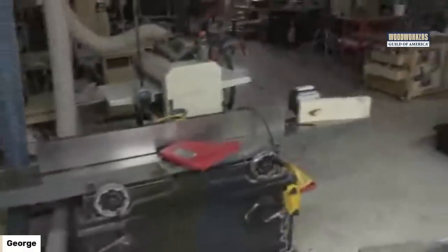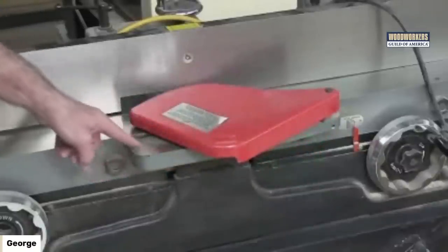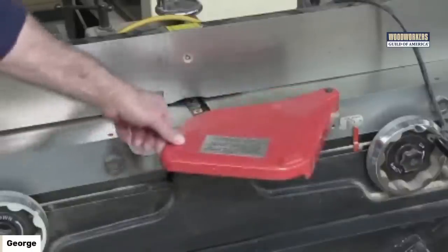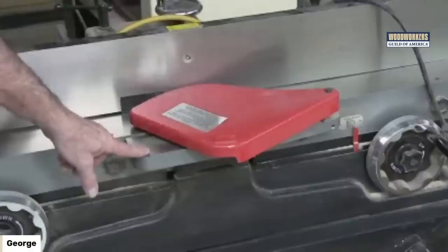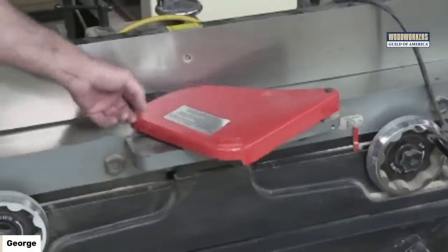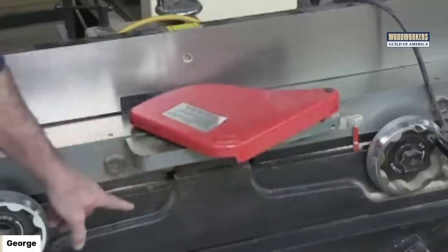Jointer's unplugged. The rabbeting ledge — that right there — that's it. Not every jointer has an arm that projects and catches up again to the outfeed table. When the infeed table goes up and down, this ledge is attached to the infeed table and is independent of the outfeed table. So as I'm making adjustments, you'll see this surface lowering as we go.